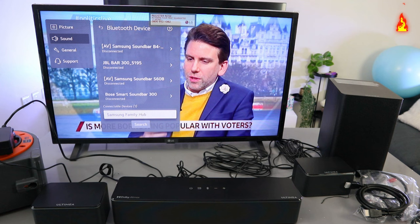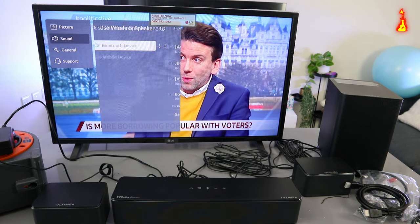So this is how to hook this up. When it's in Bluetooth mode, you can increase the volume using the two remote controls.